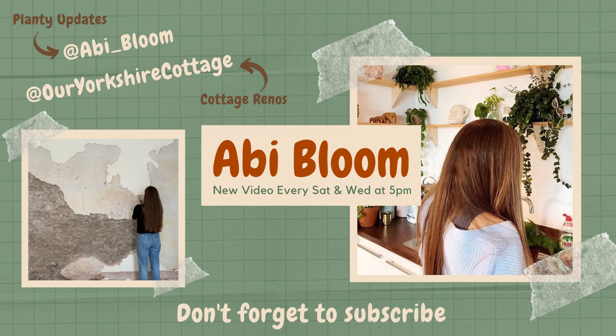Hi guys, welcome back to my channel. If you're new here, my name is Abby and today we're looking at the propagations I've got going. I think one of the best things about spring and summer is just having that confidence in propagating. I propagate all year round and I don't normally have problems, but I will not see rapid growth in the roots or any leaves. But when you propagate in spring and summer, honestly they just absolutely fly.